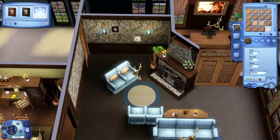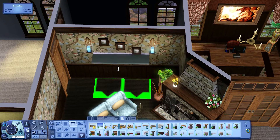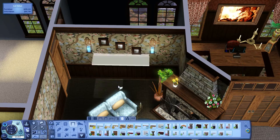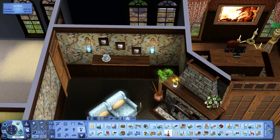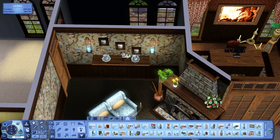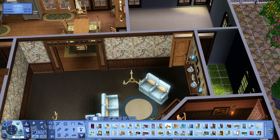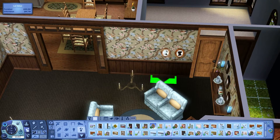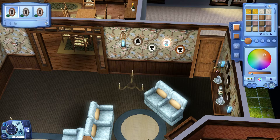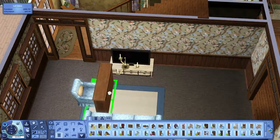Here we are with some more sconces and pictures. I like to give the sconces different candle colors that go with the room they're currently in. Right here I'm doing it again with the shelves — two shelves merged together give you more slots. So if you're wondering how I fit that many objects on one shelf, now you know my secret: I add several shelves merged together to create one.